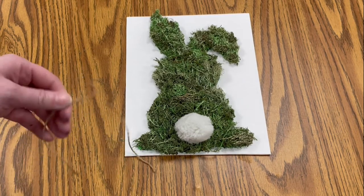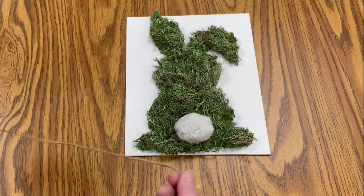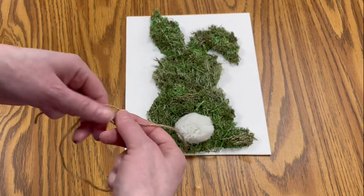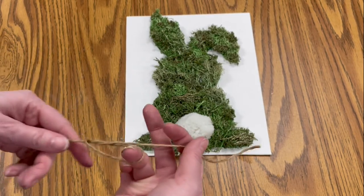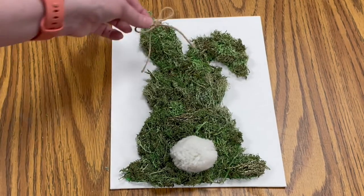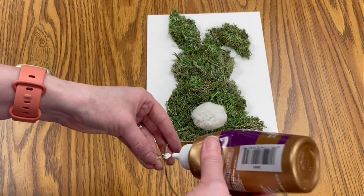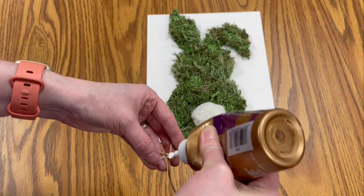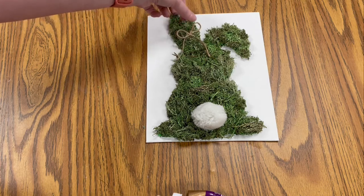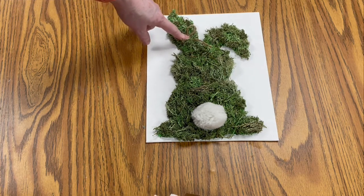The string is optional. If you want to put a bow on your bunny, you can — wherever you want to put it. Just tie your bow, and once you have it you can put it anywhere you like. I like to put it up on the little ear. Take a little bit of glue, put it on the back of your bow, position it wherever you like, and hold it down for a few seconds.